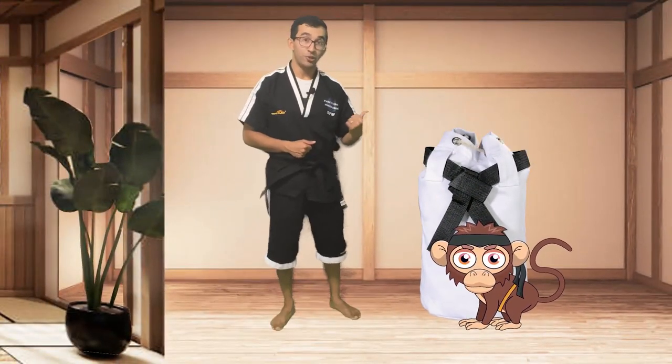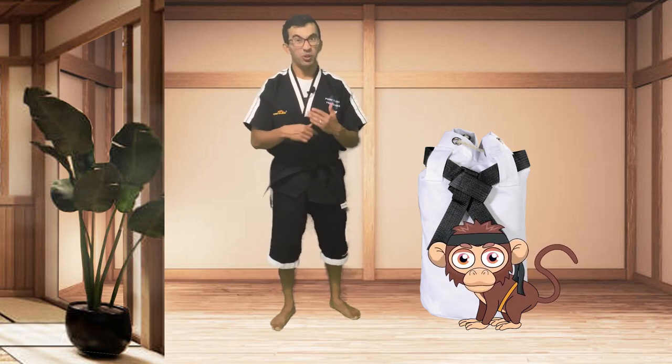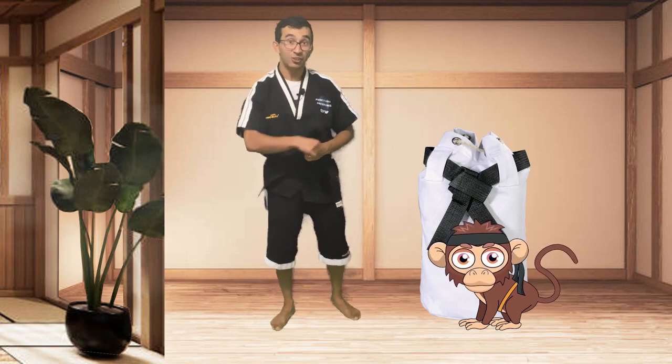All right, guys, while Dojo is over there taking care of this stuff, let's go ahead and get started with a warm-up. Let's head to the Dojo and do a quick warm-up. By the time we're done, Dojo should probably be packed. Let's go to the Dojo.